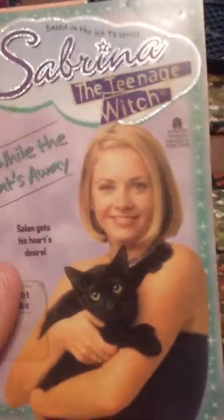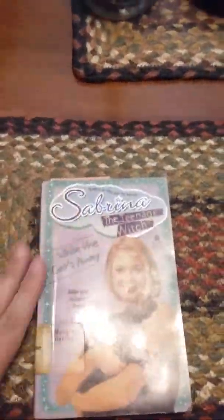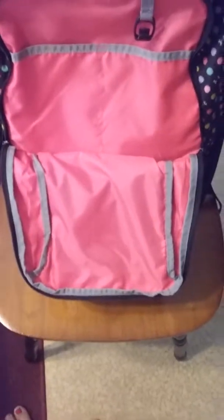For school we always have to have a reading book, so I'm going to be reading this book. I've read about half of it already.